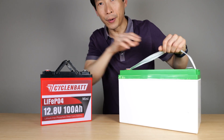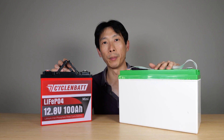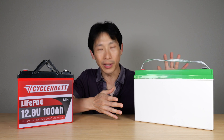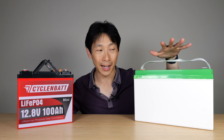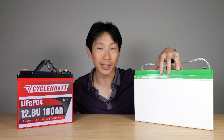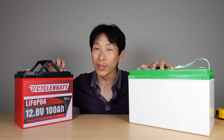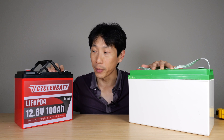Here's an example — it's called a Group 31. I've done a lot of teardowns and I often wonder why do they leave so much space inside. Cycle NBAT has essentially taken out all the dead empty space and turned it into this mini thing right here — roughly 45% less volume.